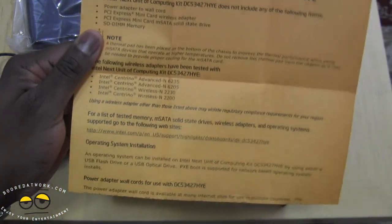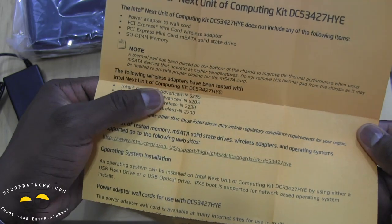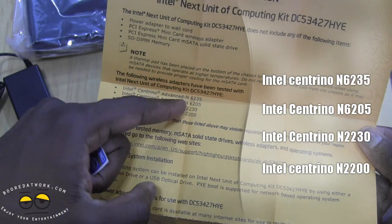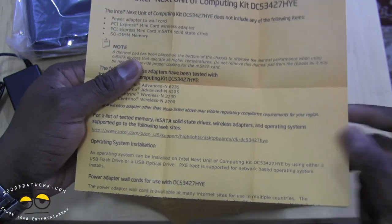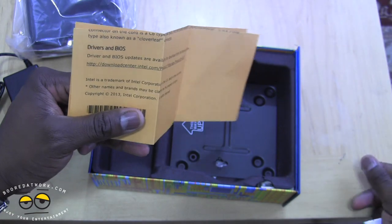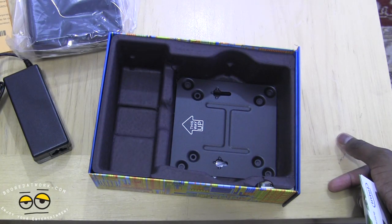This is also key to the NUC: it uses a couple of wireless adapters. There are four wireless adapters available — the Centrino 6235N, N6205, 2230, and 220. The top card, the 6235, I actually purchased and I'm waiting for it to come in. It covers Bluetooth 4.0 as well as wireless A/B/G/N, and it only goes for about $31. Definitely pick that up if you're thinking about it.